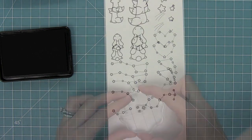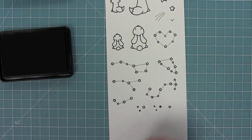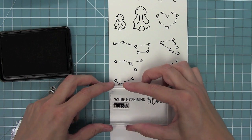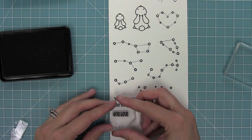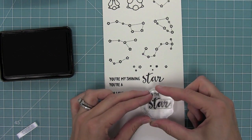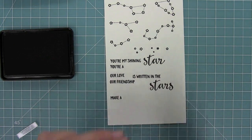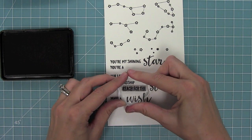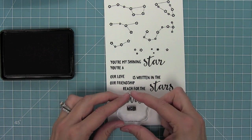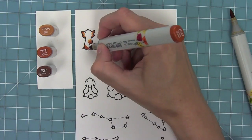We also have a little grouping of three stars in both open and solid versions, great for scattering around to fill in the sky, plus a single star too. For sentiments, we have 'You're My Shining Star,' 'You're a Star,' 'Love is Written in the Stars' — with a special overlapping S to connect the R and S in that beautiful cursive — 'Make a Wish,' 'Reach for the Stars,' and 'Wish Upon a Star.' Stars and Wish are also available in a smaller font so you can mix and match the big cursive or the smaller printed version.